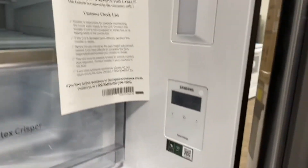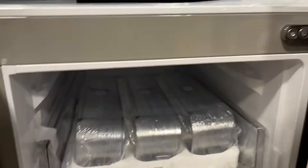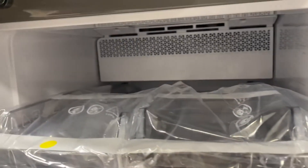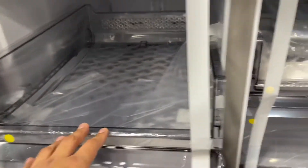LED lighting on the sides and top. Control panel, Wi-Fi enabled, dual ice. Drawers slide out.